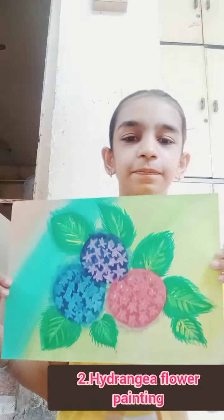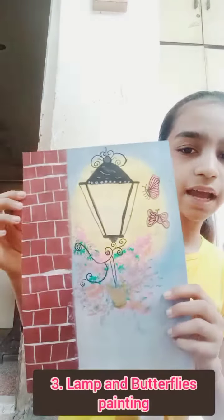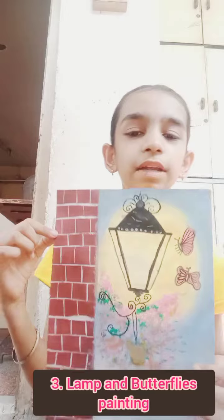Second one. This. Third - this painting that I created from goodness in you.